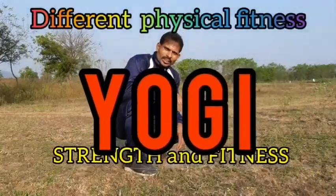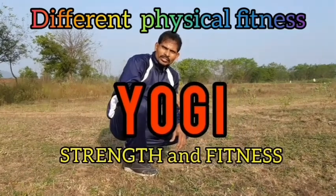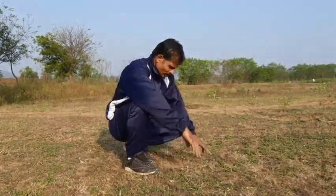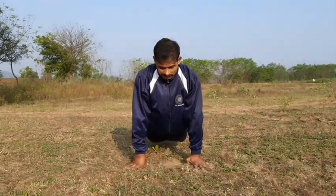Hi everybody, welcome to Yogi Strength and Fitness, thanks for watching. Now to learn right leg, are you ready? Come for fitness. Now come to the sitting motion, left leg.